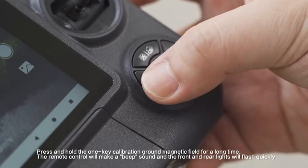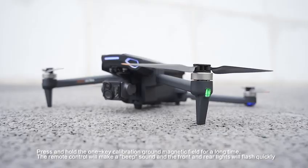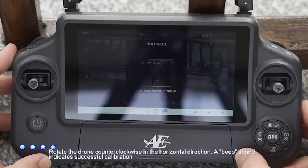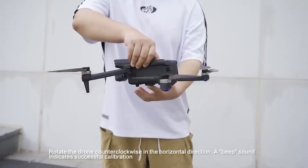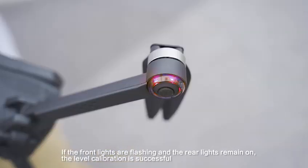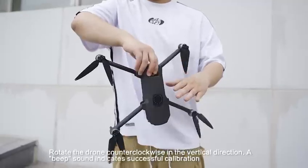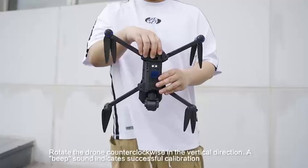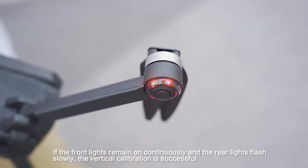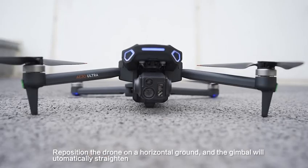Press and hold the one-key calibration ground magnetic field button for a long time. The remote control will make a beeping sound and the front and rear lights will flash quickly. Pick up the drone and rotate it counterclockwise in the horizontal direction. A beep sound indicates successful calibration if the front lights are flashing and the rear lights remain on continuously. When the rear lights flash slowly, the vertical calibration is successful. Reposition the drone on horizontal ground and the gimbal will automatically straighten.